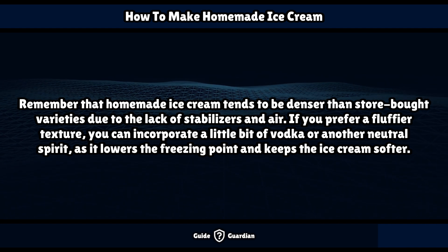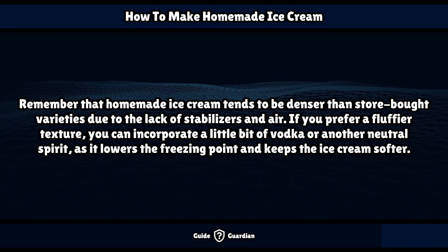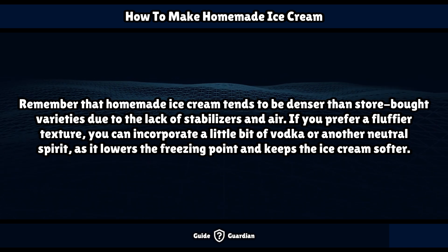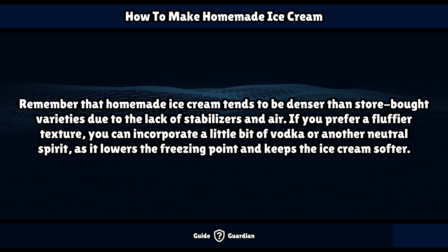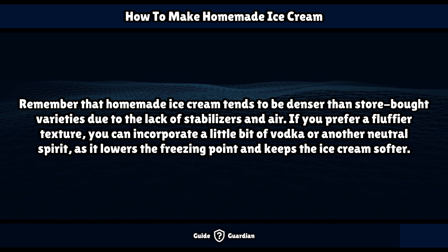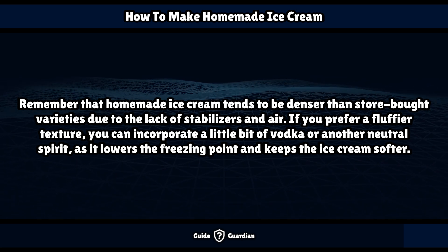Remember that homemade ice cream tends to be denser than store-bought varieties due to the lack of stabilizers and air. If you prefer a fluffier texture, you can incorporate a little bit of vodka or another neutral spirit, as it lowers the freezing point and keeps the ice cream softer.